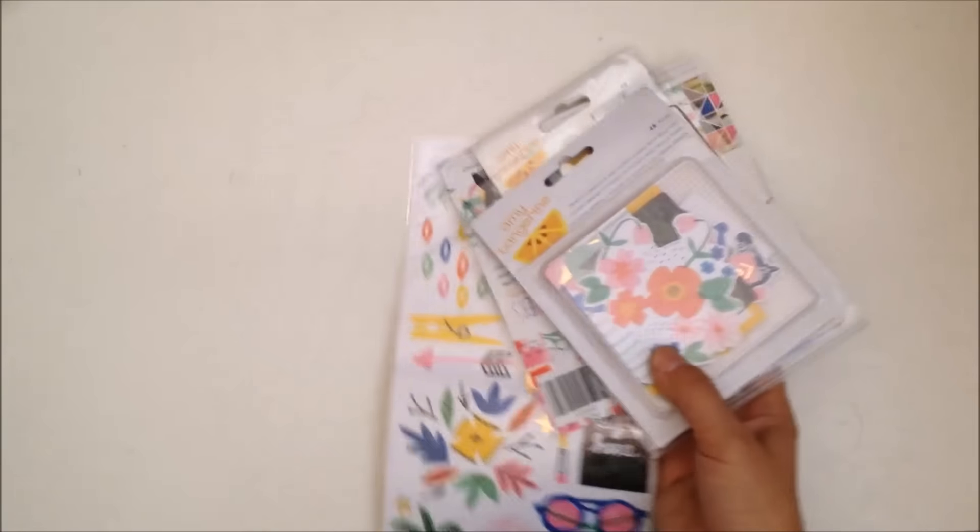Here is the paper from Paper Issues - let me get that out. Sorry, I guess I should have prepped that, but then I had to go transfer that video.